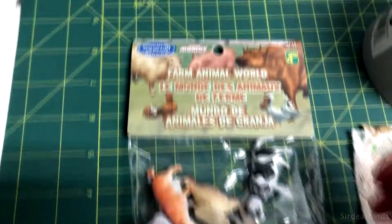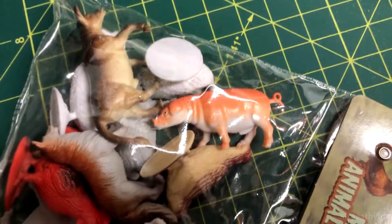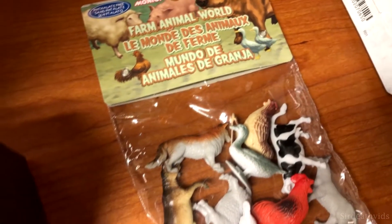This project began with the pig from a bag of farm animals that I got at Dollarama for crafting. In the bag there were various farm animals including chickens, cows, and a dog. I originally got it for a miniature of a companion cow.